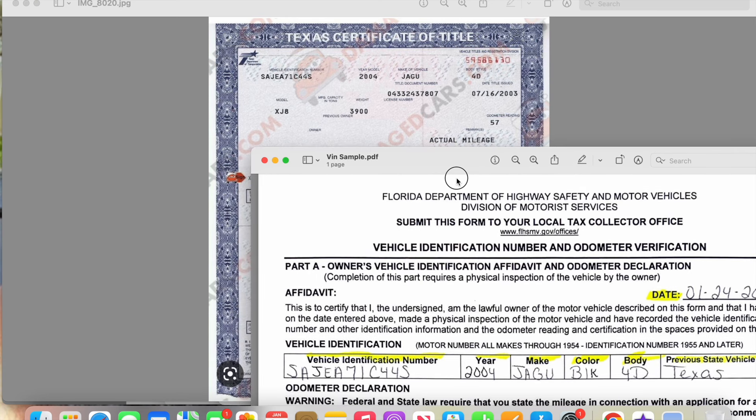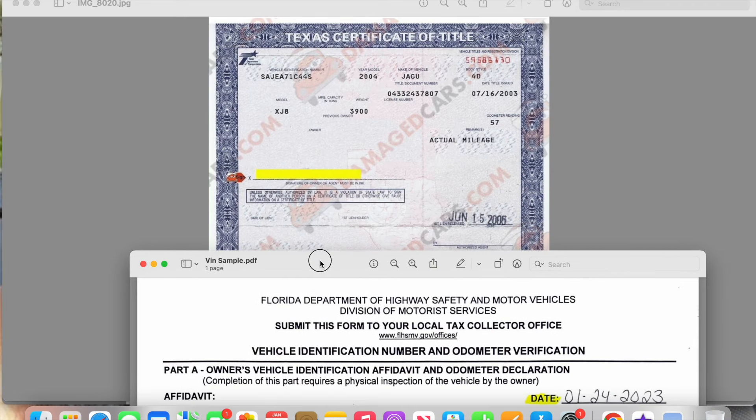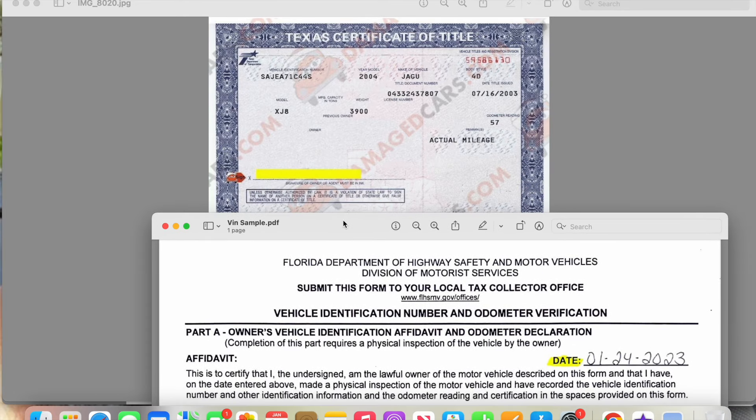I have a sample vehicle title here just to show you an example. If a person needs to do an event verification, most likely it's because the vehicle was registered in another state and now they're trying to register it in their current state. In order to get a registration, tag, and everything, they need to get this form completed and take it to the DMV. Most likely — 95% of the time — they will have the actual title for the vehicle.